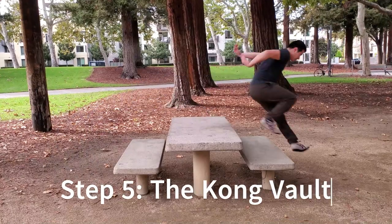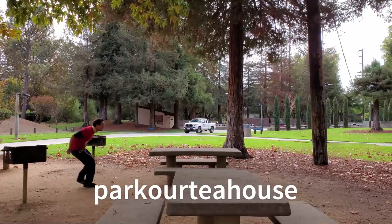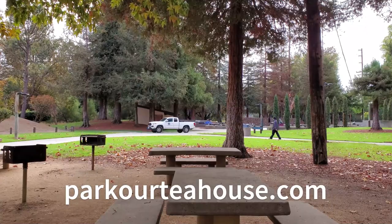Remember to take your time and train safe. If you want more tips, come join us at the Parkour Tea House Discord and keep an eye out for more videos.